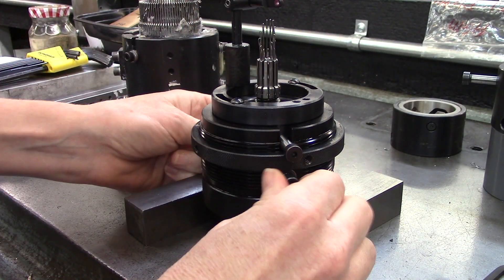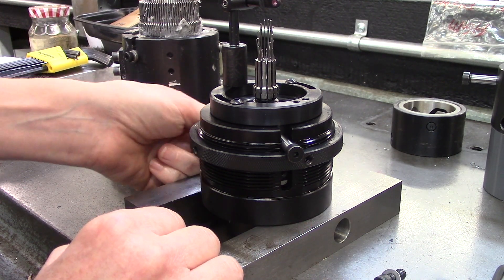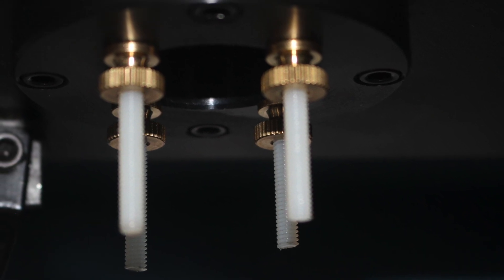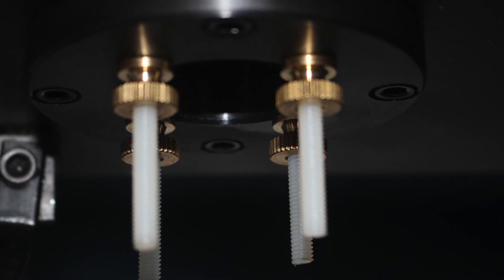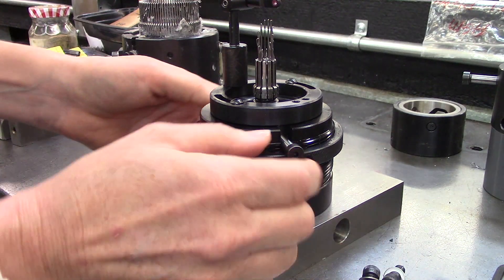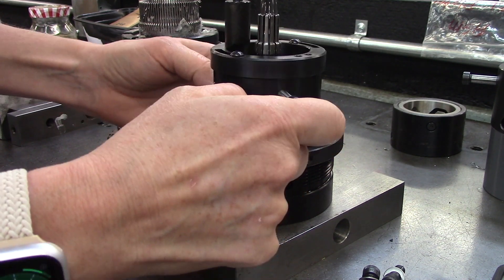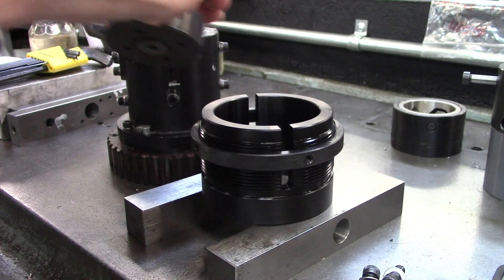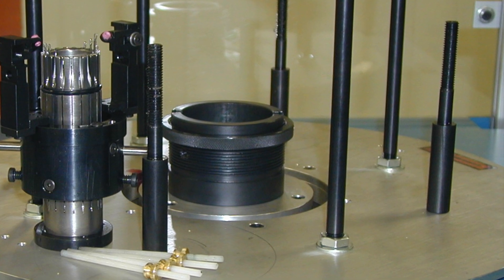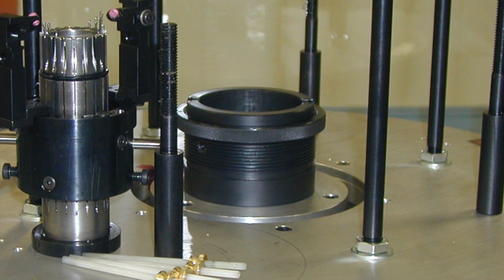When changing knitting heads, remove the sleeve locking screws. The cylinder hold down screws will need to be removed from underneath the drive pulley. The 3140 style knitting head is now free to be removed from the threaded housing assembly. The four cylinder hold down screws will be set aside to be reused with the next knitting head.